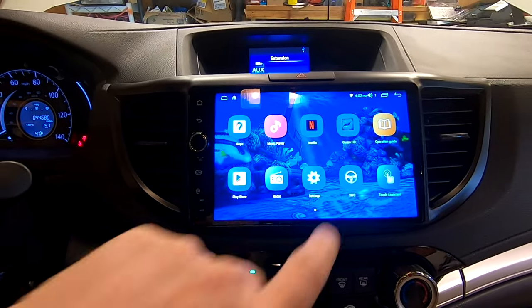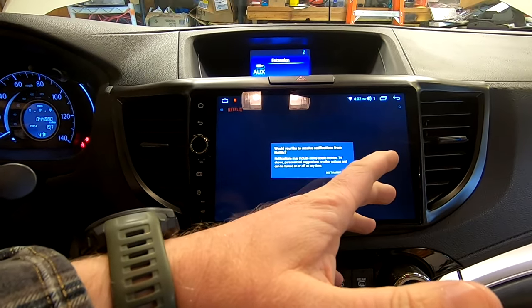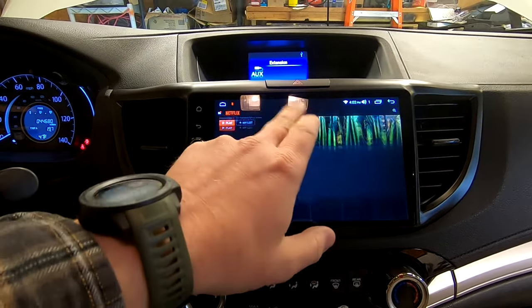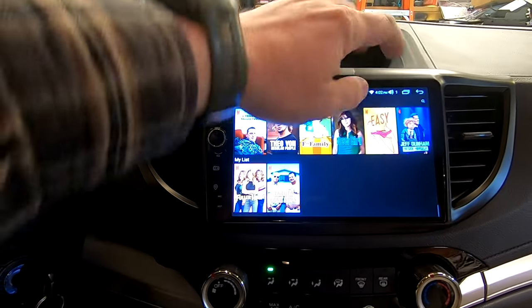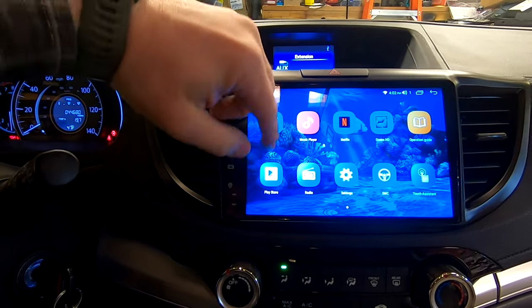You can also install apps like Netflix directly onto the head unit, and then you or your passenger can watch Netflix. Programs like YouTube work the same way.